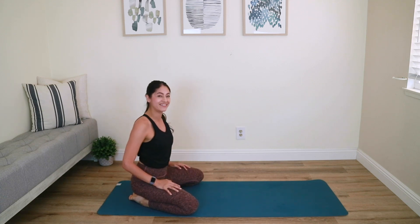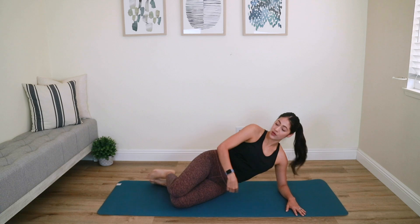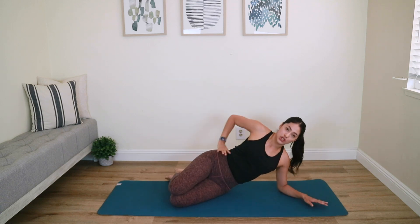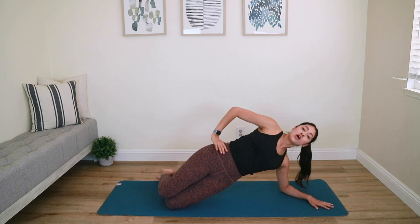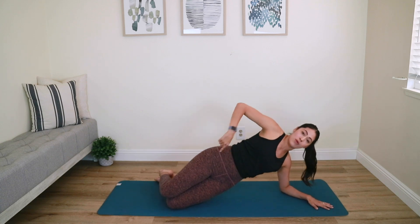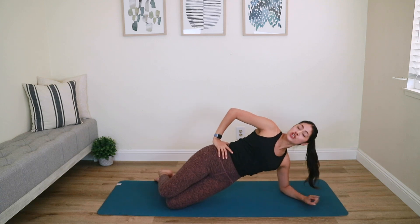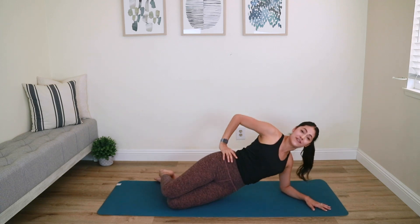Bring yourself up. Moving on — back to our side planking working down to full booty work. We're going down to our left elbow now. Shoulder over the elbow, stack the hips, stack the knees, top arm to your hip. Lift the hip up and hold. Your left hip will go down to halfway and lift back up — inhale down, exhale up. Focus on squeezing that left outer booty and left oblique muscle to make that lift happen — because we don't want to walk out lopsided.